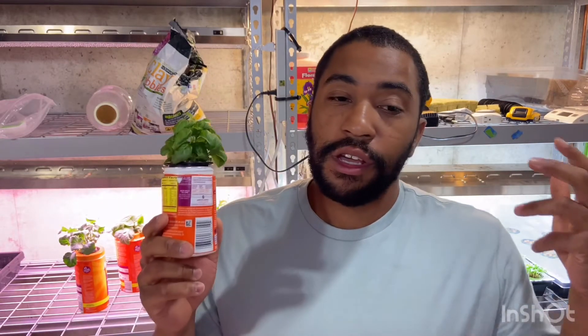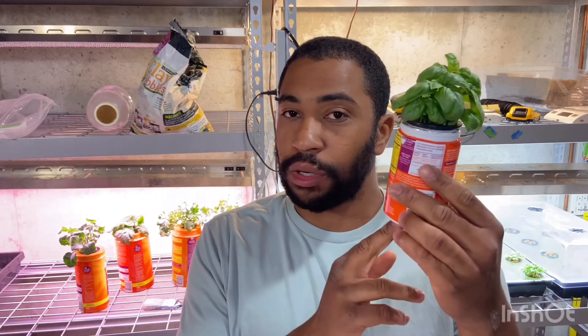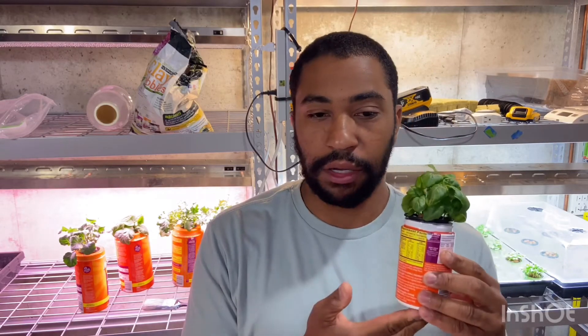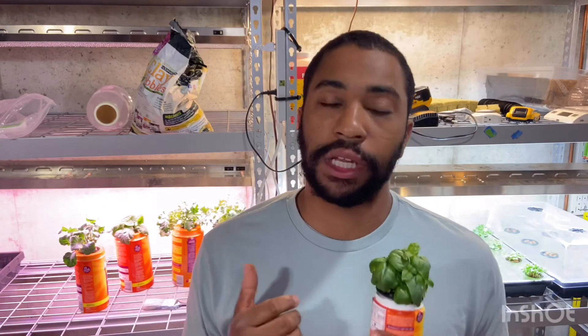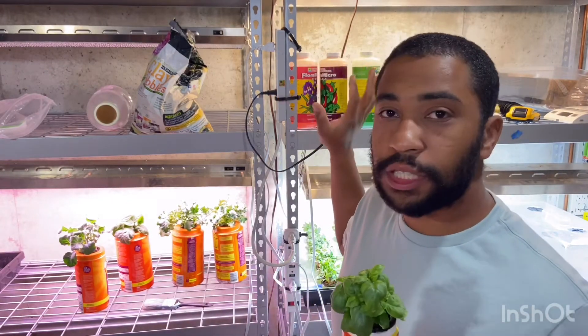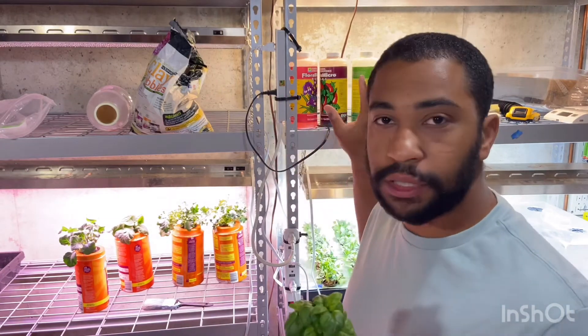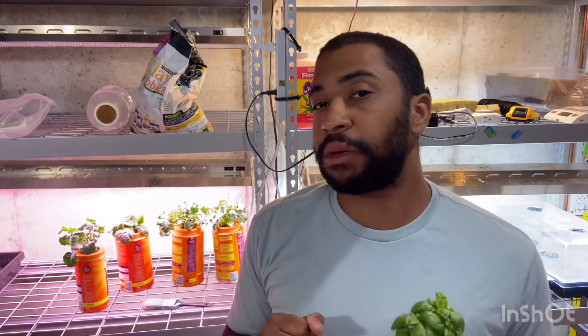This is also the cheapest method. The system only requires a chamber and lighting if it's indoors — this method works both indoors and outdoors, making it highly versatile. The only required startup cost is the nutrient solution. I buy a quart of solution for $40 and that is all I need. I've been using these bottles since I first started and I've made about 60 gallons with them, and they're still over halfway full. So that $40 investment will make you hundreds of gallons of nutrient solution — a great investment for hydroponics.